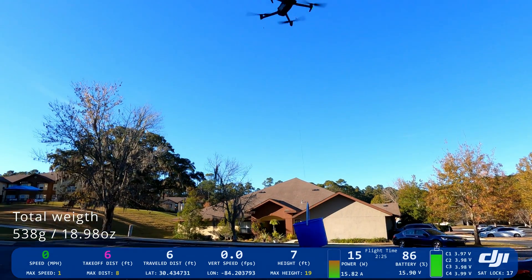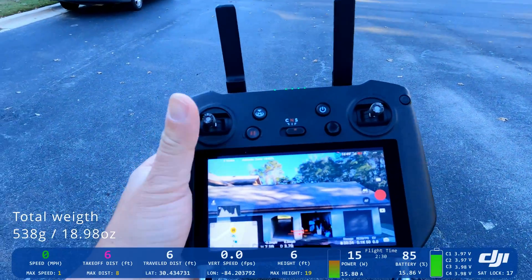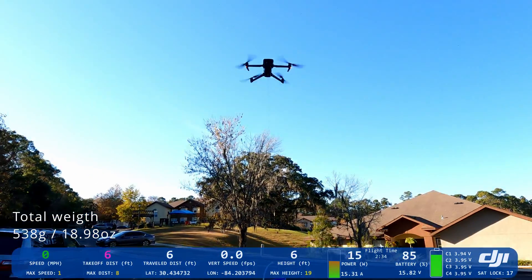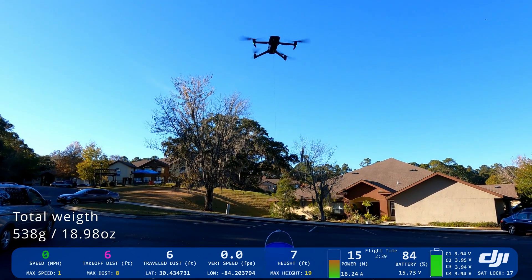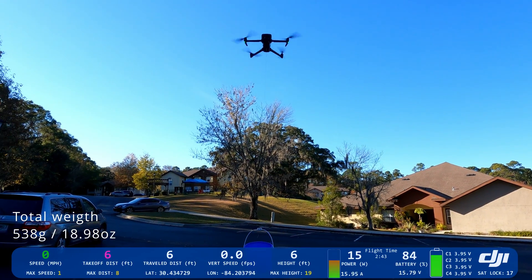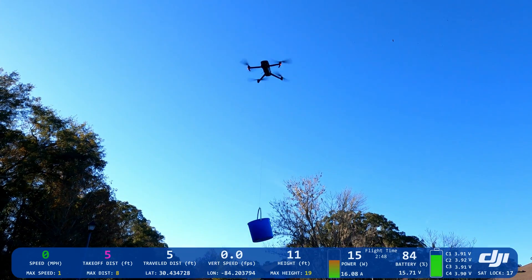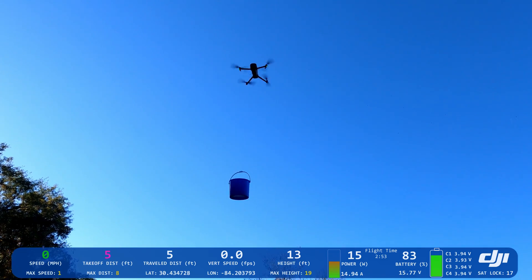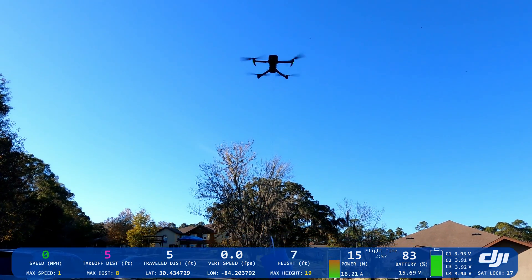It's shaking a little bit. Let's see — no weird messages on the smart controller. It's still holding it. Let's try to go up again — no problem, I'm holding it. Let's put it down and add more weight.